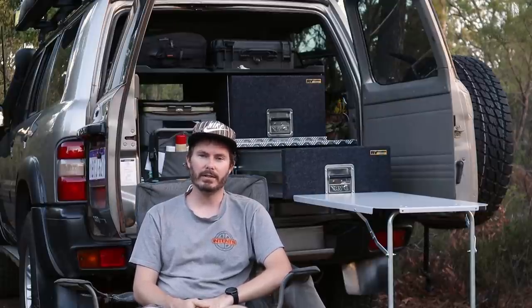The deal I've done with RV Storage Solutions is for content. You'll see this install video today and later down the track you'll see a review on Intense. The rest of the deal is I'll be providing content for them with their drawer systems. So if you want to see some cool pictures from my travels with these drawers, make sure you give them a follow on Instagram, Facebook and the socials. So that out of the way, you know what's going on here. Let's go have a look at what they've given us.